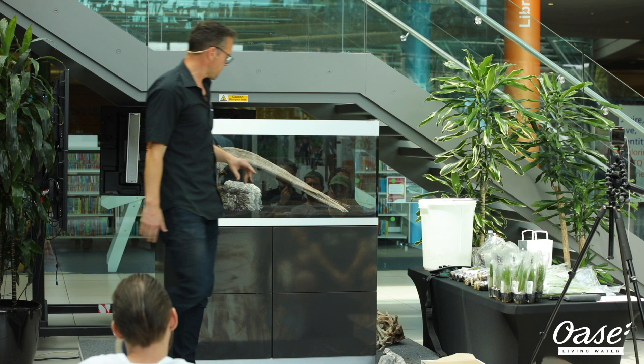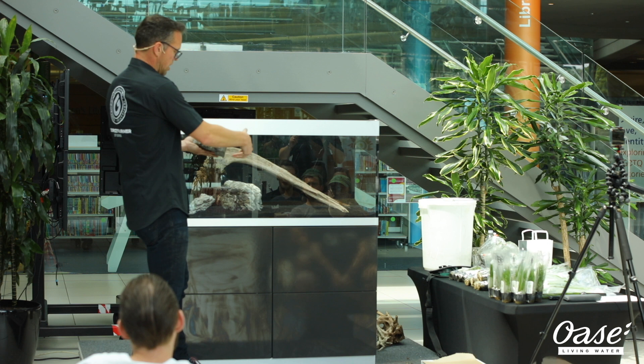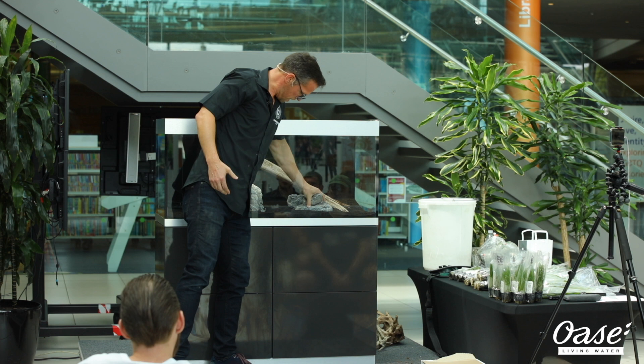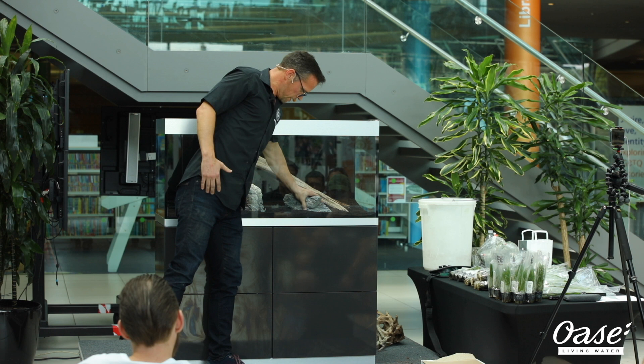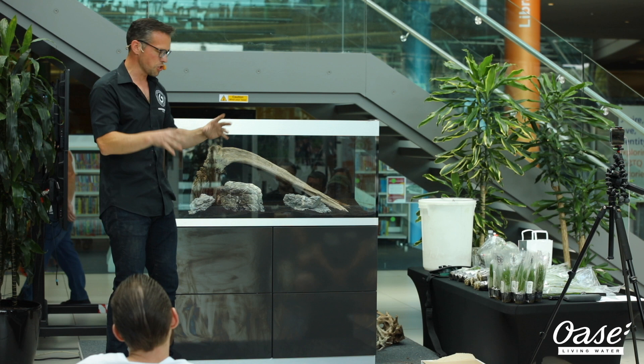Then we move on to our third stone. Looking at it from all angles — what's the most interesting side we want to see? We look at the strata and try to line it up appropriately. We've got the strata running this way, so let's line that up with this one here. We've got a continuous line, and they all kind of converge to the main focal area. Rather than just randomly putting your hardscape in the aquarium, do give it some thought — look at the hardscape from all angles and all positions, and think about how it's going to best achieve visual impact and balance.